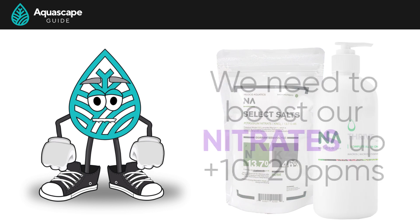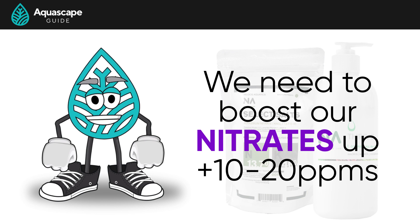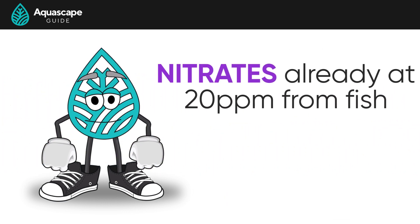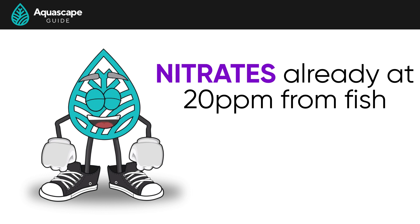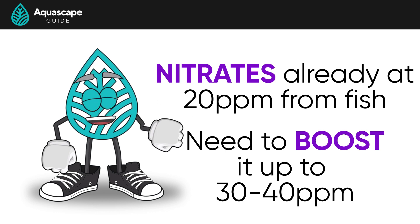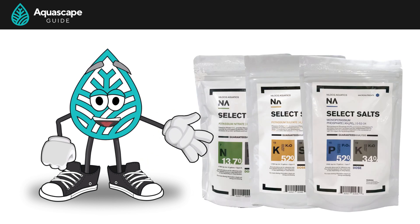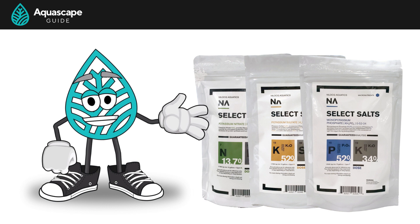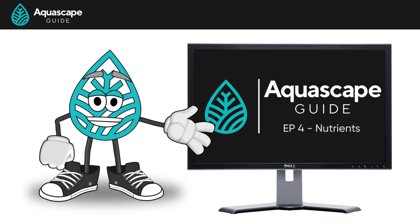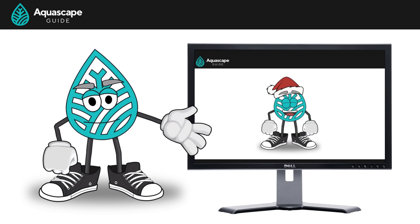When using the EI method or Thrive, we need to boost nitrates up to 10 to 20 parts per million. Most of the time great growth means plants consume nutrients quickly, so it can be hard to keep them that high. However, if you have fish already hovering around 20 ppm in nitrates without any liquid fertilization, you'll need to dose enough to boost nitrates to 30 to 40 ppm — accounting for the nitrates your fish produce. For more detail, check out episode four of our guide on providing nutrients.